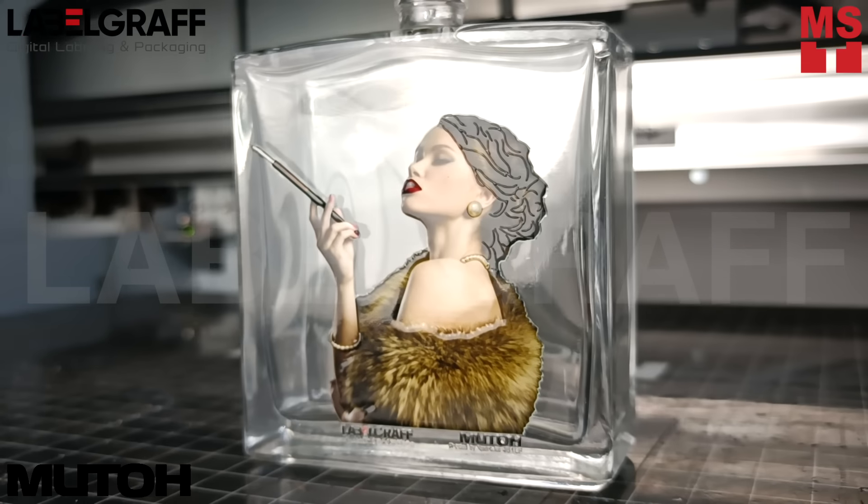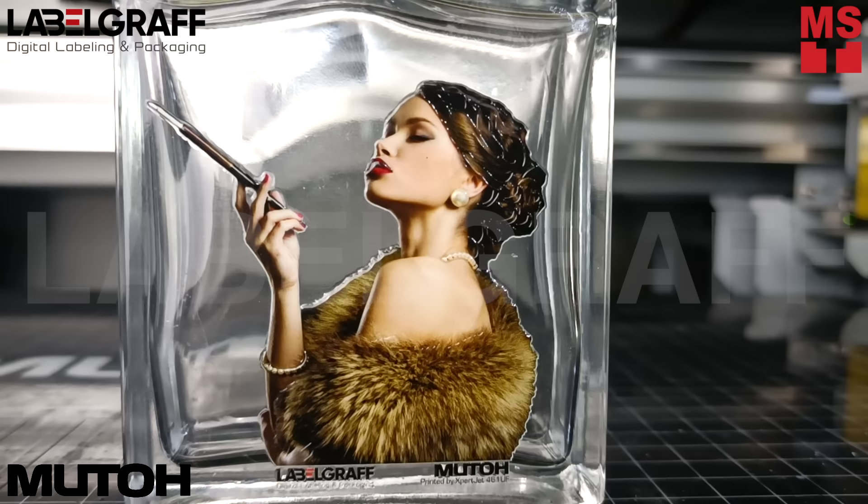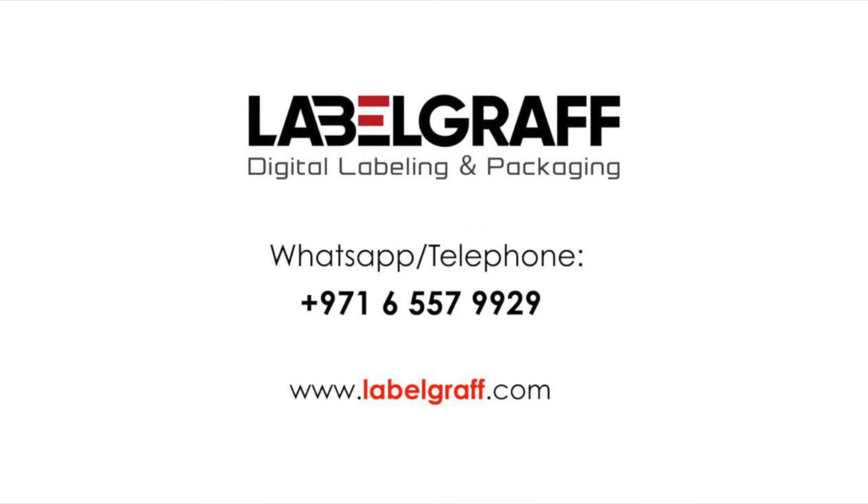Add more depth and tactile elements to your prints, making them more visually striking. With us, you are always a step ahead. To know more about full digital label printing and finishing solutions, visit www.labelgraph.com. Like and subscribe to our YouTube channel. Thank you so much for watching!